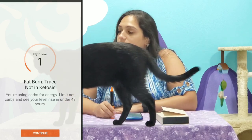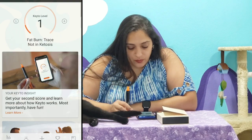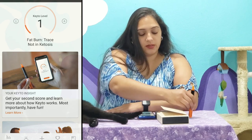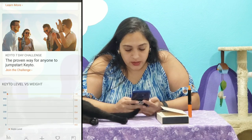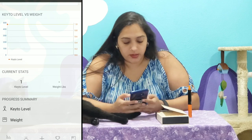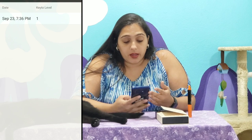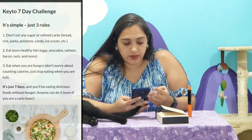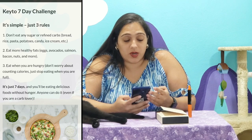So we're going to continue. I've got my score. Learn more about how keto works. Most importantly, have fun. So we're going to explore the app a little bit. Level one. And it does have my first reading. So we can join challenges — a seven-day challenge. It's simple, just three simple rules: don't eat any sugar or refined carbs — bread, rice, pasta, potatoes, candy, ice...